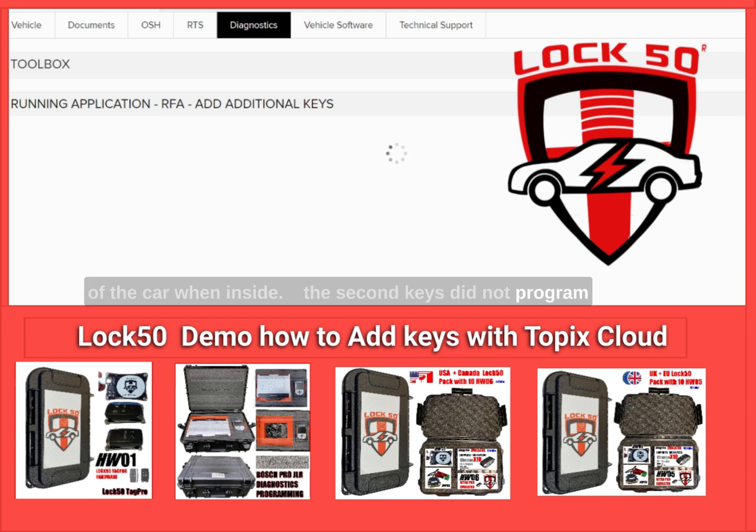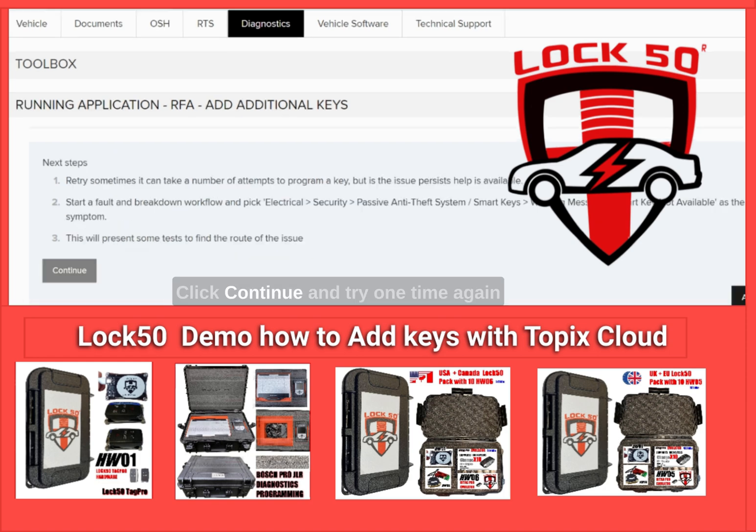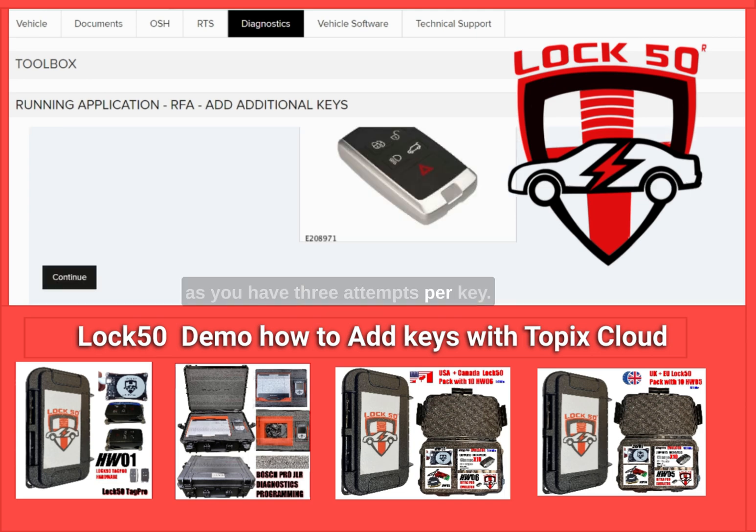To avoid detection issues, try holding the key near the roof of the car when inside. The second key did not program on this attempt either — this is normal. Click continue and try one more time, as you have three attempts per key.